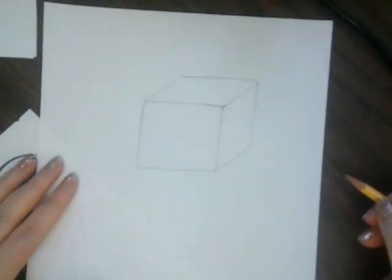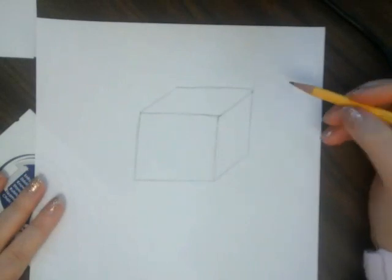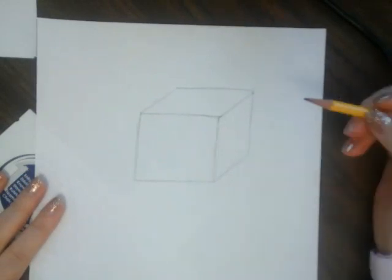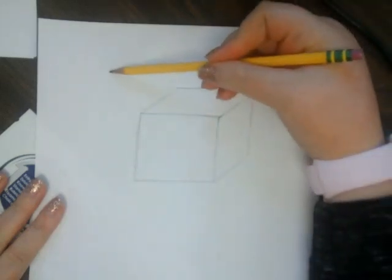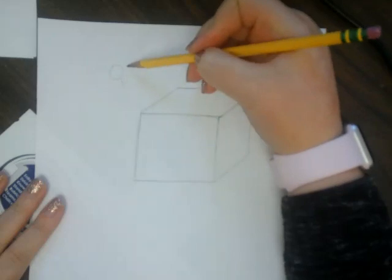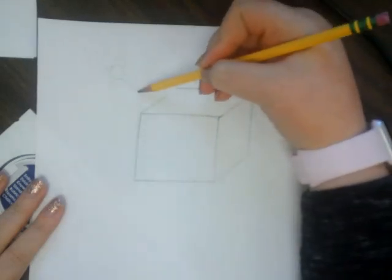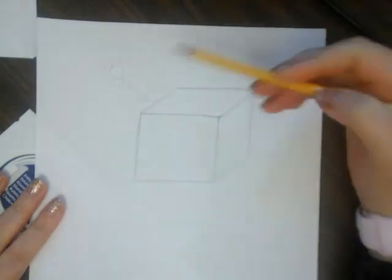Okay, so now I have my cube and we need to start adding value — some shading. First I'm going to pick the light source. I'm going to choose to have the light source over here on the left side. You can choose to have it on the right or the left, it's really up to you. So this is where the sun is going to be, the light source.